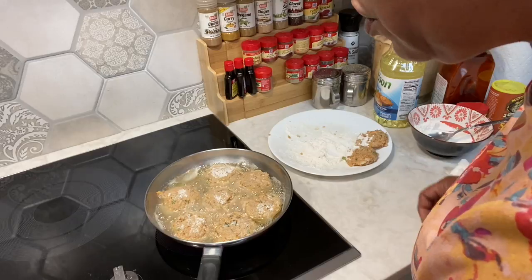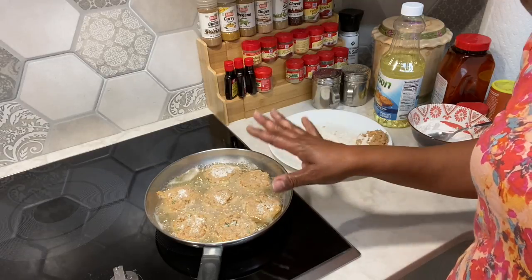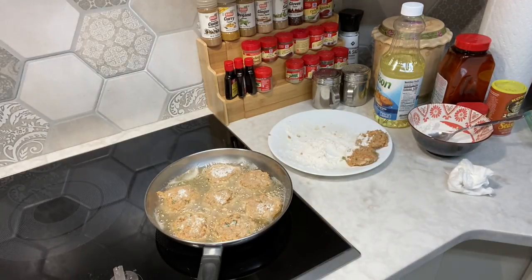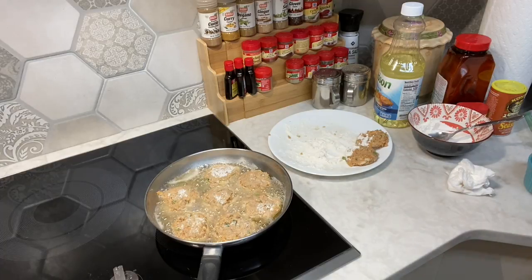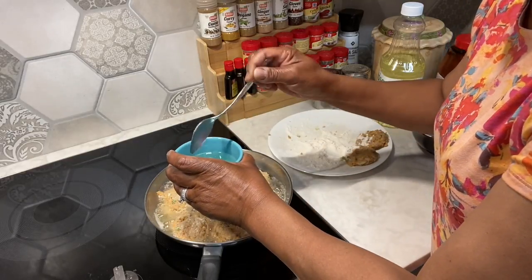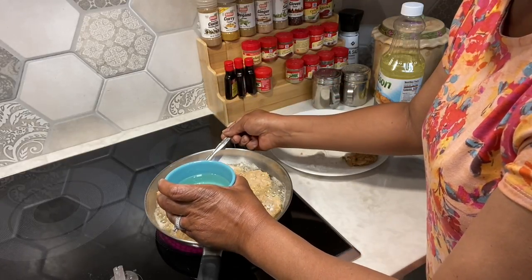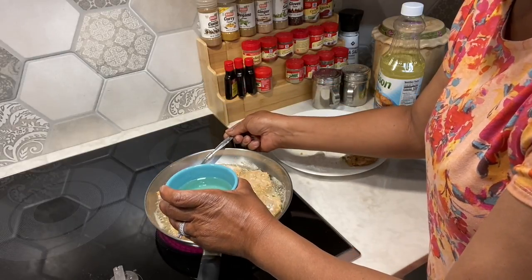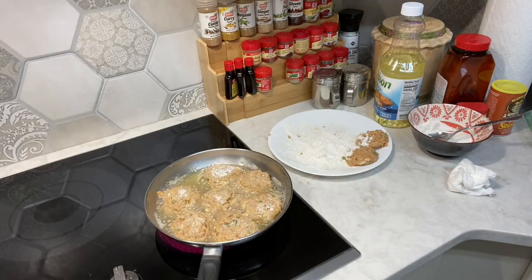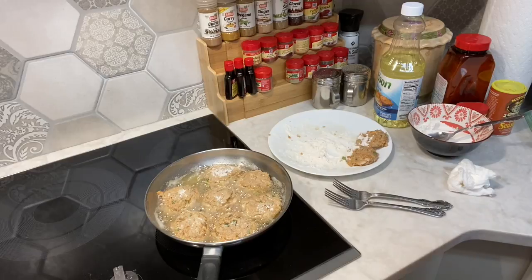I'm going to turn these up a little bit — they don't seem to be cooking as fast as they need to. Actually, that looks like it might be a little bit too much grease. I'm going to pull some of that grease off. You can just grab a spoon and pull some of that grease out. If I need more later, I'll add some back, but right now I don't need all of this. Those are looking good already.